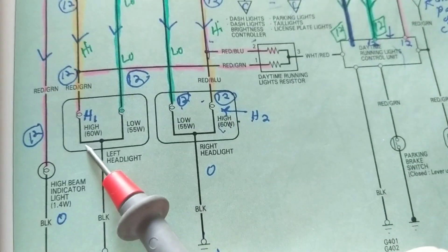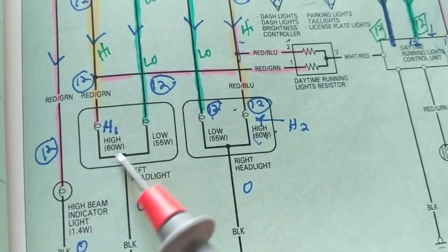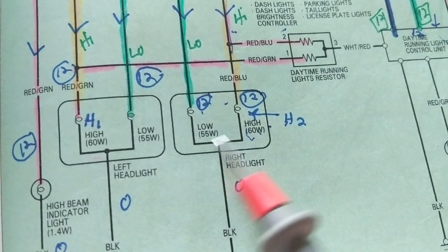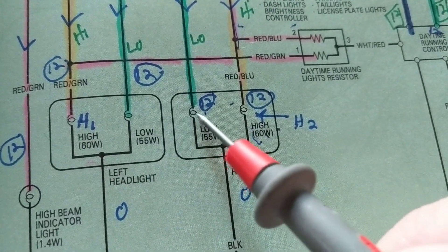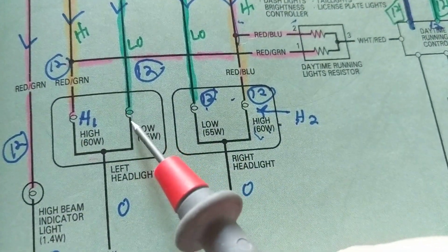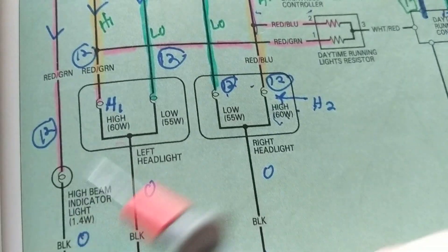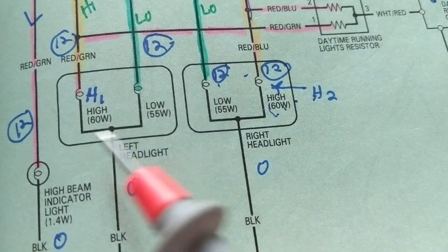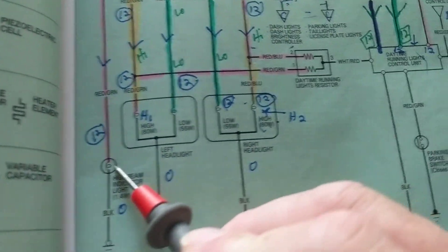We have a low beam bulb, and the schematic even gives a wattage rating — 60 watts or 55 watts — though this doesn't usually appear on real schematics; it's just for this exercise. You see this little loop, which means it's a bulb — it usually has a circle around it. So: low beam left and right, high beam left and right, and this is the indicator that lights up when you switch to high beam — that's just the indicator.